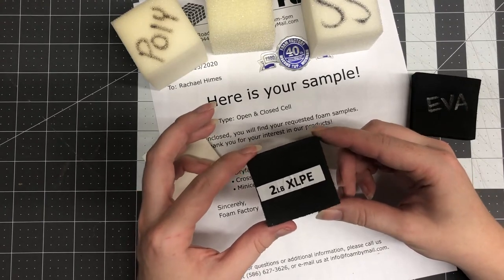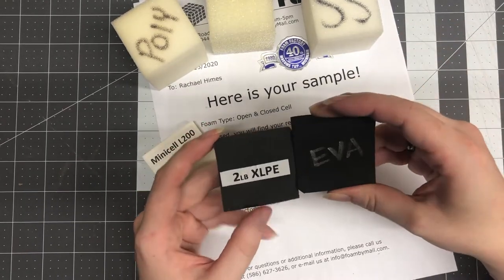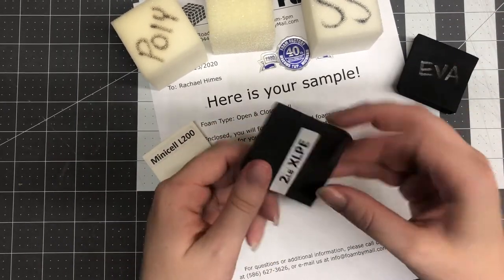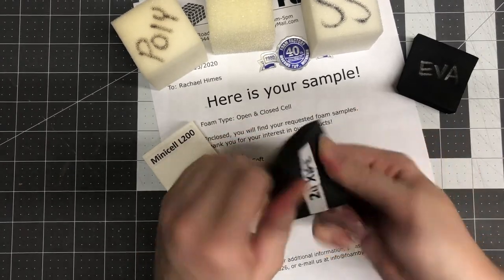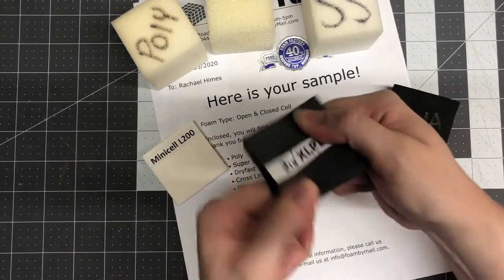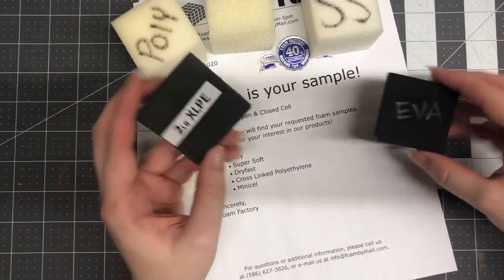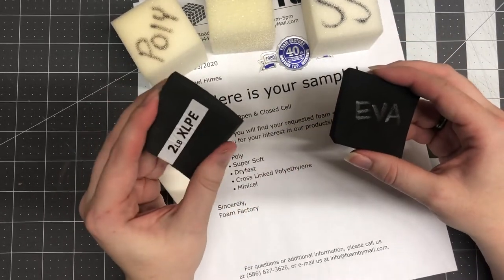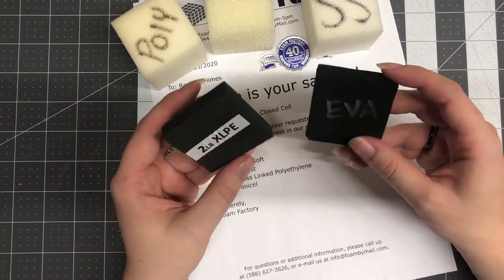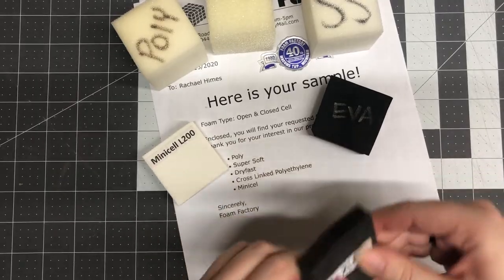I also got cross-linked polyethylene foam, two pound density. This is more similar to EVA foam than the L200 is, but still different. I can't explain the chemical composition, but EVA versus XLPE — they're both polyethylene but they're different. The main difference I notice is how stretchy and flexible this is. I could twist this into a ball and it would still go back to being flat. I just like the density of this better. I haven't tested yet to see if it behaves the same way with heating and burning, but right off the bat I really want to make something out of this.